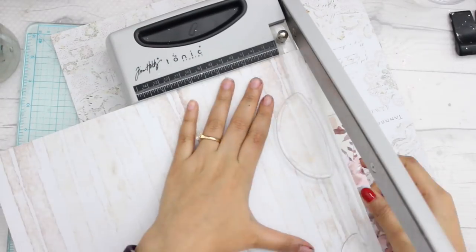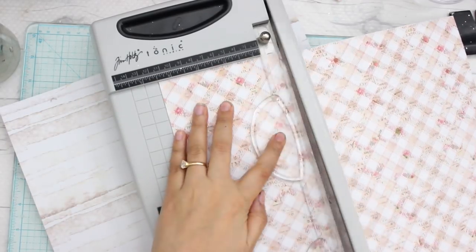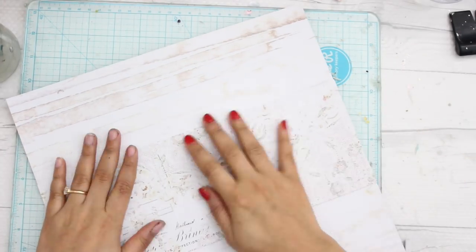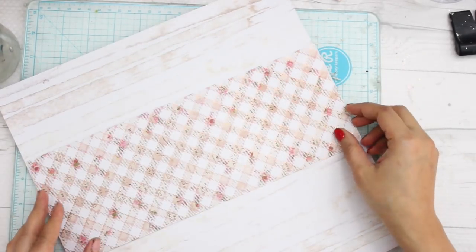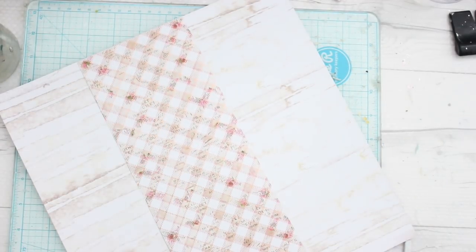The first thing I will do to make my layout is select two papers to construct my entire composition. The second sheet I took I'm going to put right in the center, and I'm trying to figure out which side looks better. I think it looks better on the check side because it gives more contrast.